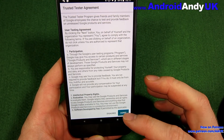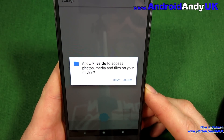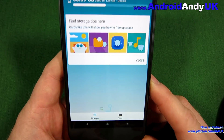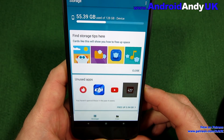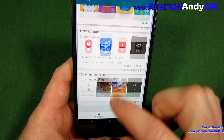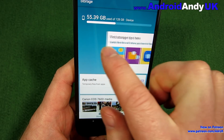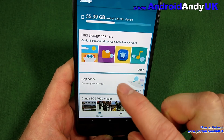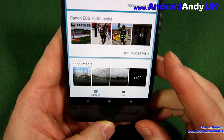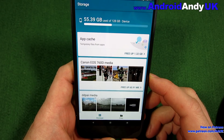I've reset the data on the app so we're starting fresh. It needs access to photos, media, etc. — we're going to allow that. It's also telling me about unused apps, which is interesting. There are storage tips and various things you can swipe away. I'm going to close that one.